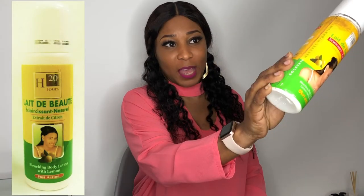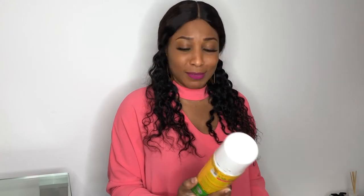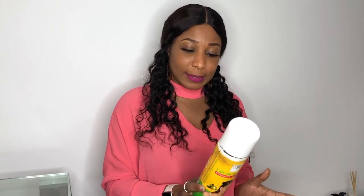Okay guys, the product we're going to be reviewing today is this product right here. I'll try to put a picture just in case — it's called Lady Booty, which I think means Beauty Milk. It's the H2O Juice, H2O Days. It's a bleaching body lotion with lemon natural extract, fast action. This particular cream is made in Abidjan, which is in Côte d'Ivoire in Africa.